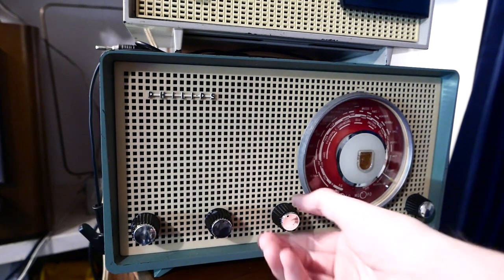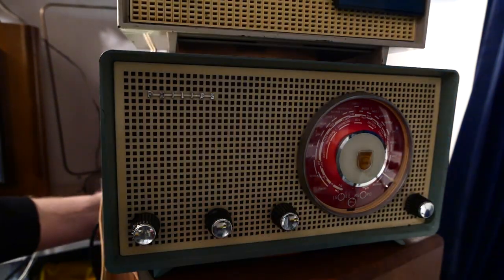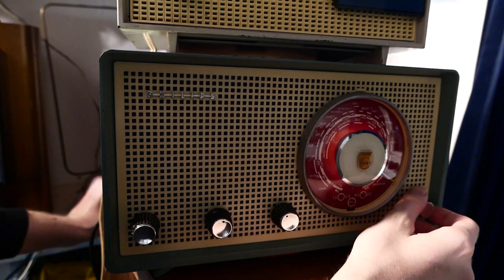Let's switch to medium wave and use the external antenna. We are now at the bottom end of the medium wave.